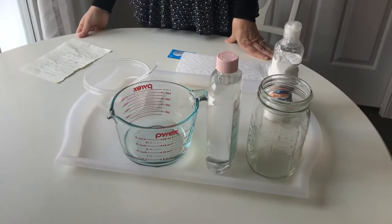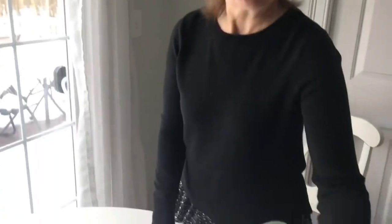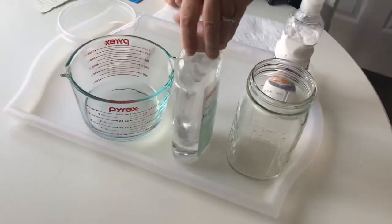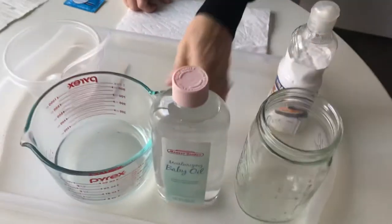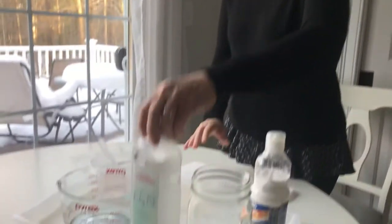I think it's going to be a lot of fun. You can usually find most of these materials in your home. What you'll need is a clear jar or glass, baby oil, paint, water, and a little mixing container.